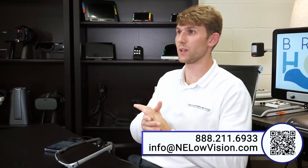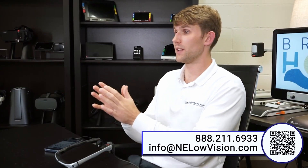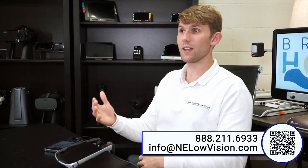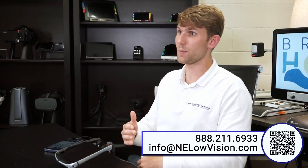Being here at New England Low Vision and Blindness, I have experience with so many different OCR devices. Trying this out over the past couple of days, I am just blown away by the accuracy, the voice, and the ability to ask questions about your text. Not only can you ask questions about your text, but also about your environment — such as 'Is there a light switch in front of me? Is there a door? Is there a cup on the table?' And Ivy will accurately answer any questions you have about your environment.